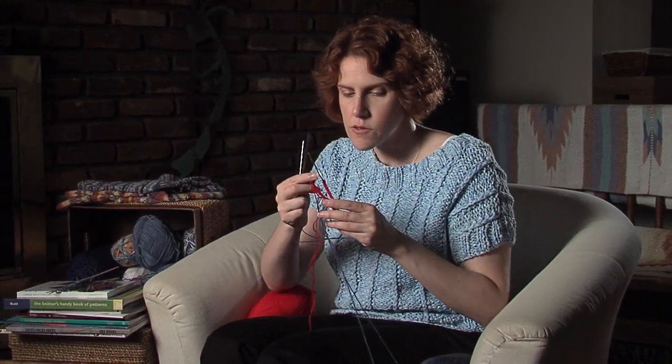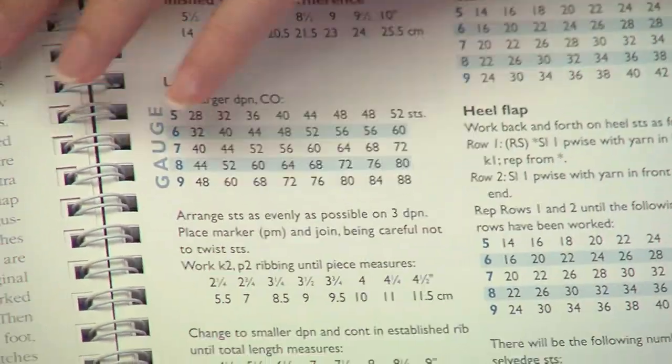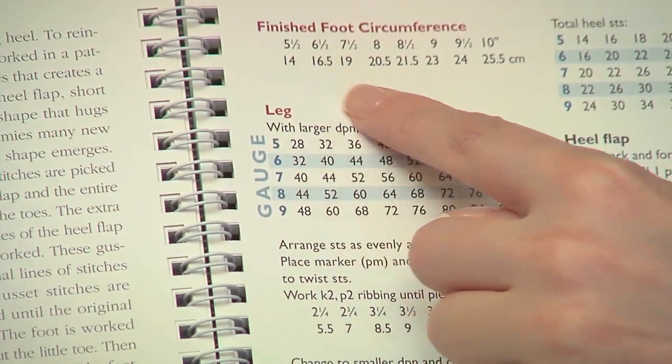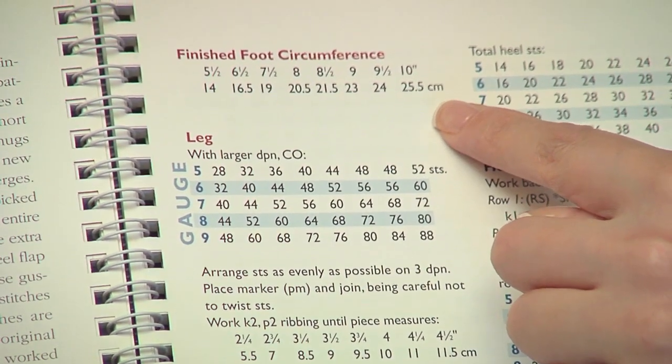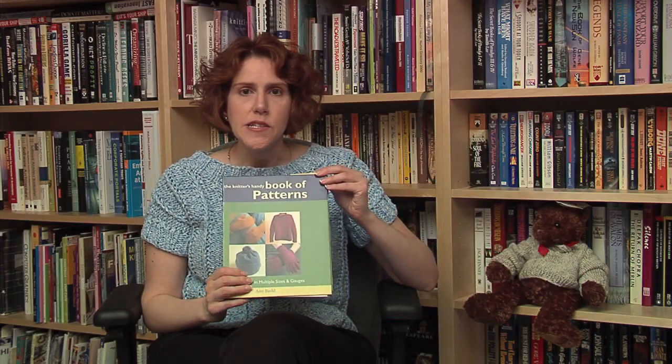So that's how you cast on for two socks on two circular needles. Welcome to my library — when I'm not knitting, I'm reading about knitting. This is one of my favorite knitting books. It's not a sock book necessarily, but it has great handy reference materials. The book is Handy Book of Patterns by Ann Budd. There are great tables where you can refer to the gauge you might use to knit the sock, as well as the size of the foot you're knitting to, so you can basically use the same pattern for any size foot or any weight yarn. We'll have links to the book in the show notes. That's our book review for today.